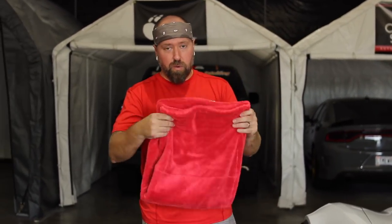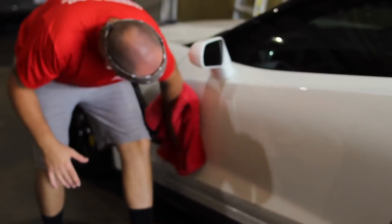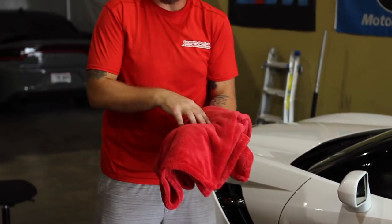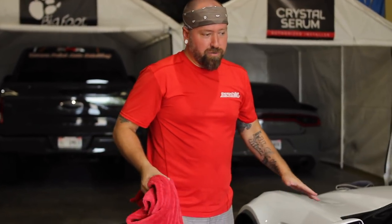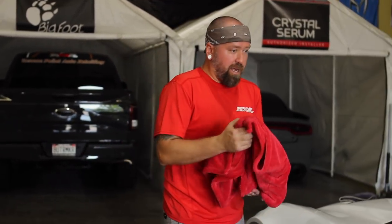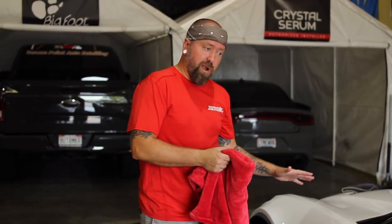The drying towel we use and sell is the Clean Drying Duo - a 25 by 37 inch Korean blend helix twist, 1100 GSM monster towel. One pass over the surface with very little pressure and you're done. Use something thick, plush, soft, and high quality - it'll absorb like mad. A lot of people scrub back and forth, which is unnecessary, causes swirls, and makes you work harder than needed. The sheet rinse plus a quality drying towel makes rinsing and drying quick, easy, and damage-free.